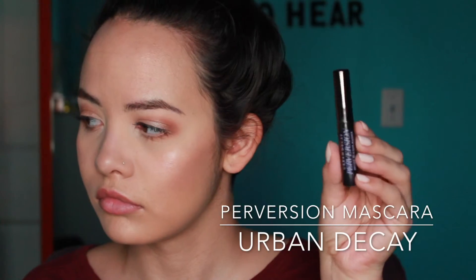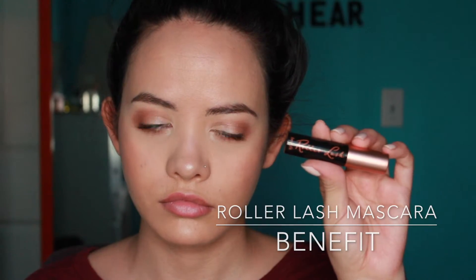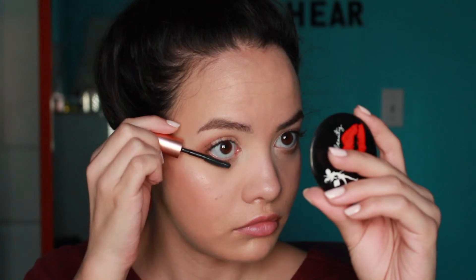Now I'm going to be applying mascara to my lashes — I already curled my eyelashes, but you can also put false lashes if you want. I usually don't really wear false lashes. I love this mascara; it's very volumizing, doesn't clump too much, and it's very easy to take off at the end of the day. Now I'm going in with the Benefit Roller Lash mascara and applying this to my bottom lashes.